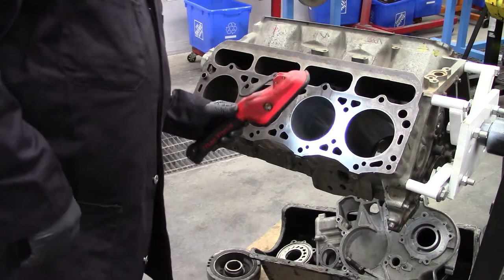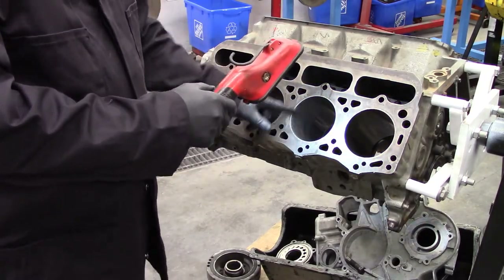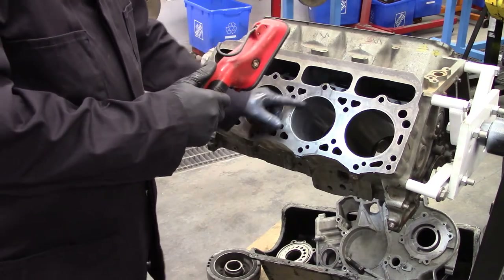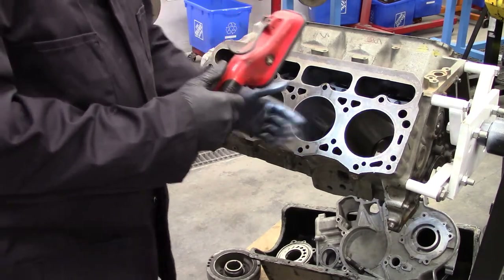Looking in at the cylinder now, the lines going around that cylinder are pretty much straight around — there's no angle to them up and down at all.